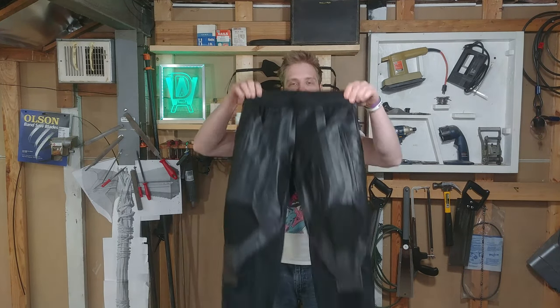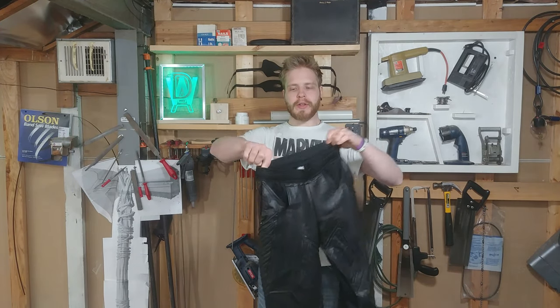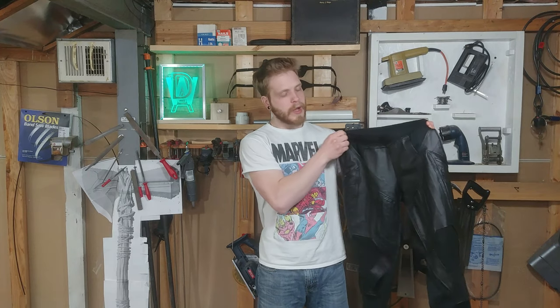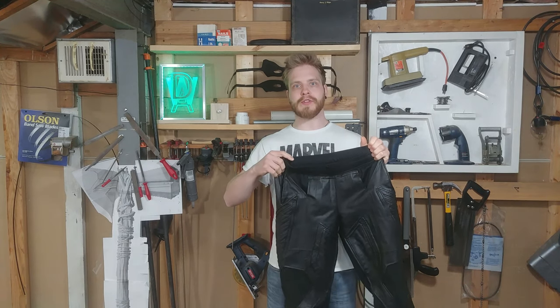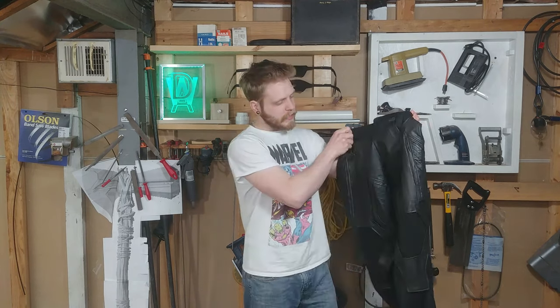Hey guys, it's Dan here with part 11 of the Thor build and today we're making the pants. This tutorial is going to be a little bit different than the rest because of con crunch that I had for the past couple weekends while I was making these. The video isn't going to be showing me doing quite as much. I did get the pants done and I did get to wear them to both conventions — I'll show some photos at the end. Let's get into making these.